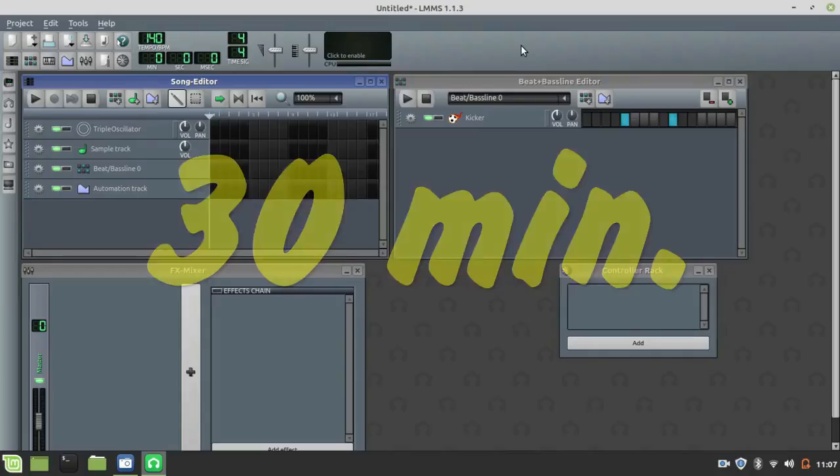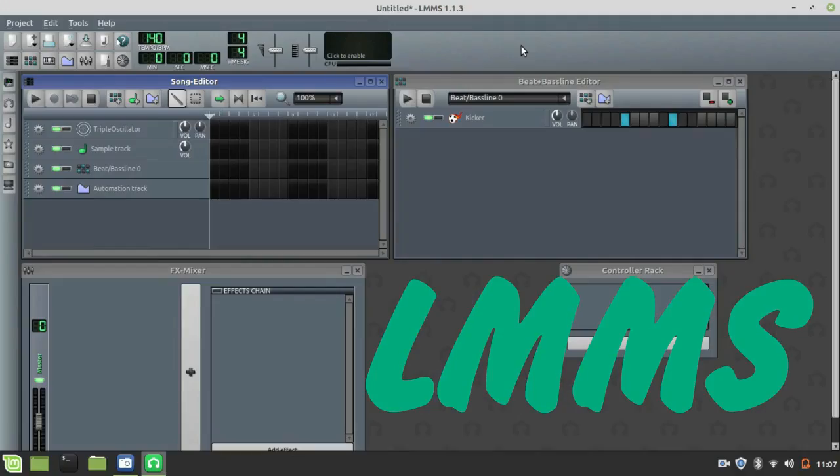I'm ready. Here we go! Hi you guys, I have never used LMMS before, but I'll try. Okay, let's try.